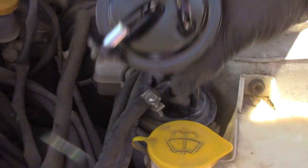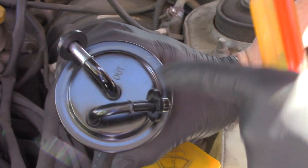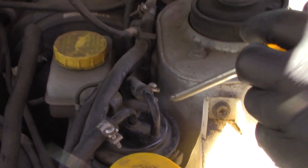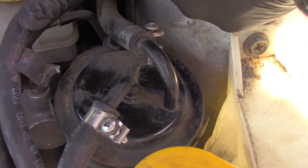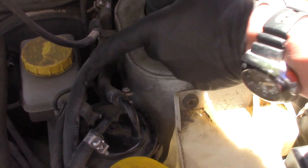Alright, so this is your fuel filter right here. This is your new fuel filter. Remember, make sure you look — on here, I don't know if you can see that, but it says 'in' and it says 'out' here. On here you're not going to be able to see it, you can barely see it, right here it says 'out.' Make sure you install it just the way it's supposed to.